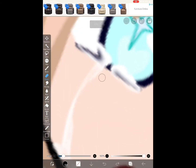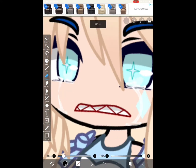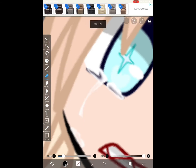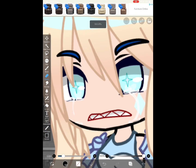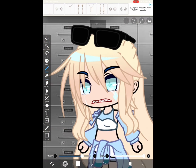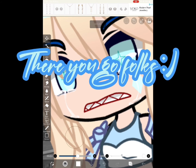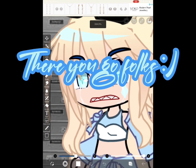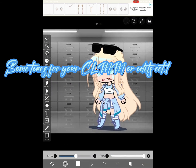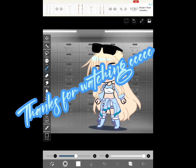After, add any details you want. There you go folks — some tears for your character. Thanks for watching.